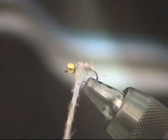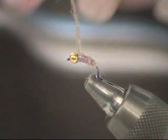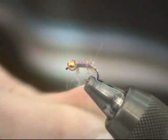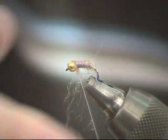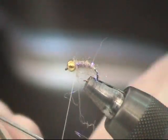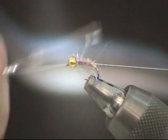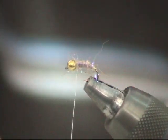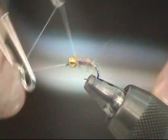Just making a couple of good tight wraps with your dubbing and then whip finish. Instead of using head cement and wetting up your dubbing, I just do two of them.